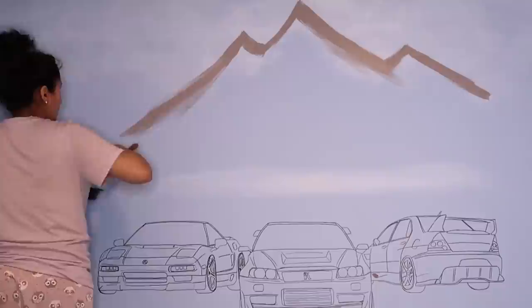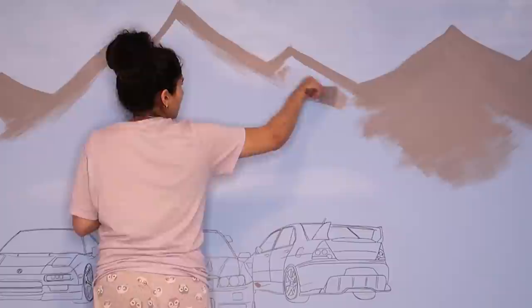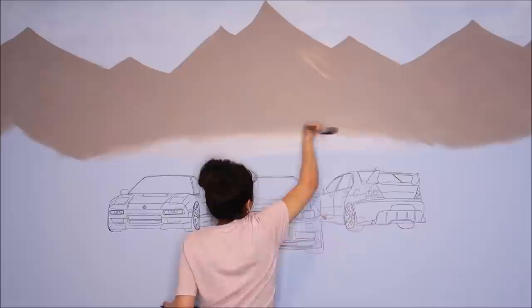Using gray paint, I went in and painted out peaks for mountains. Your mountains do not have to be perfect — mountains don't look perfect. I wanted mine to be more edgy and jagged. After that I used gray, white, and blue to shadow in right in front of the mountain just to make it all blend in together with the water.